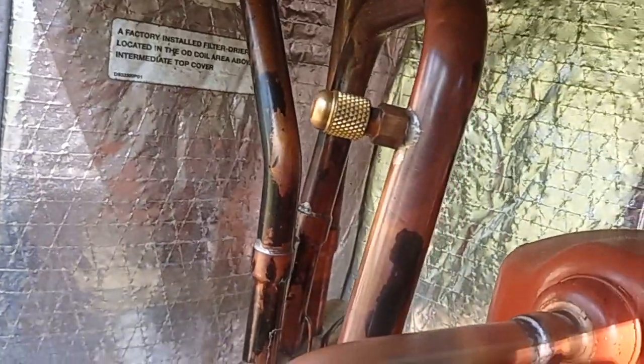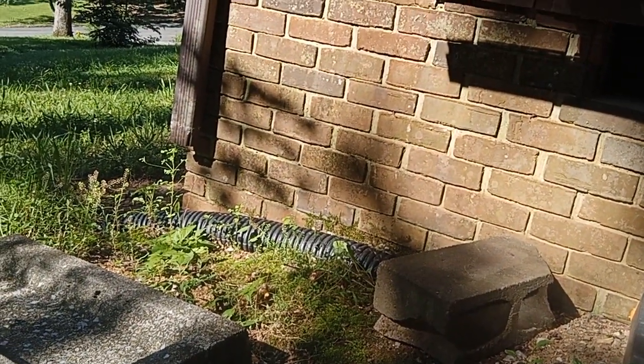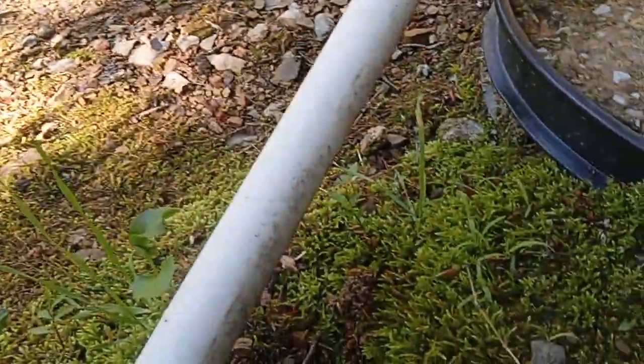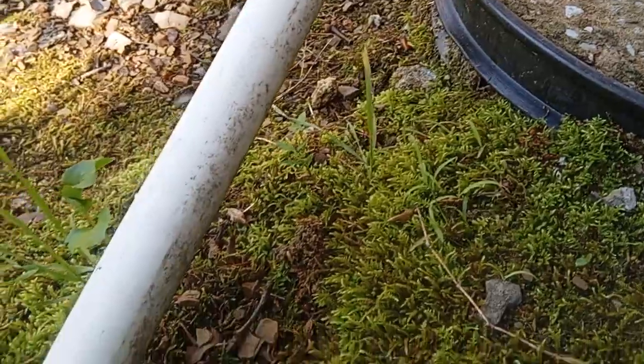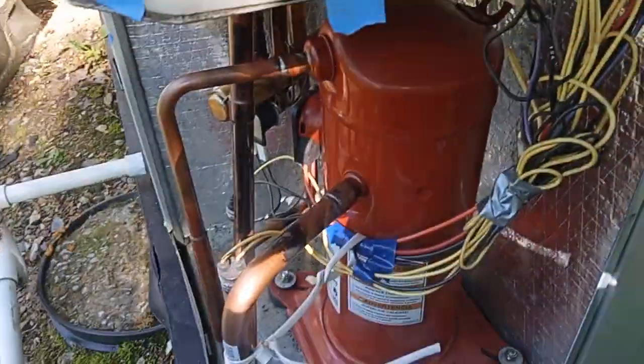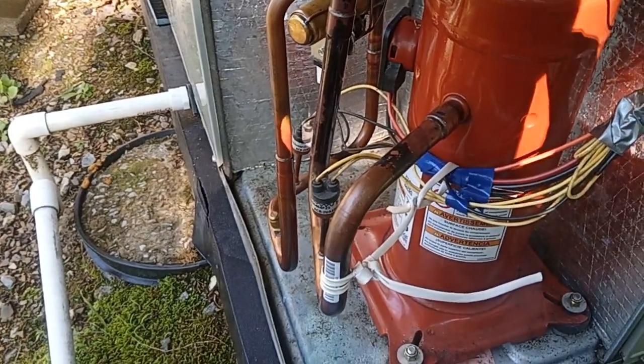So what I'm going to check for that, after snugging this one down, is I'll put the low side core — I'll put the mic right up against it. Maybe if the bird will shut up, you'll be able to hear a little puff. Yep, a little bit of puff — there's leakage. High side — a little bit of leakage. Liquid line? No.